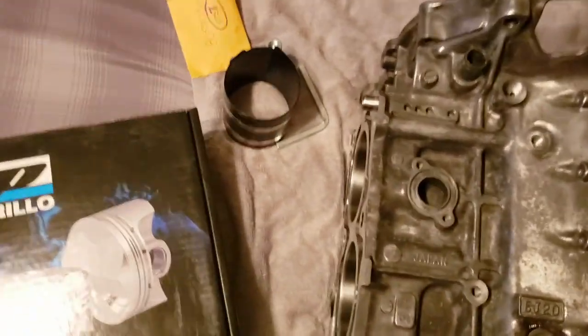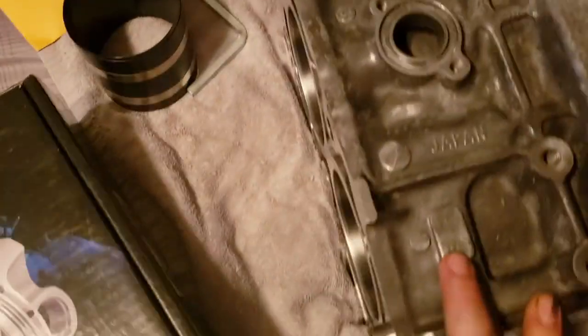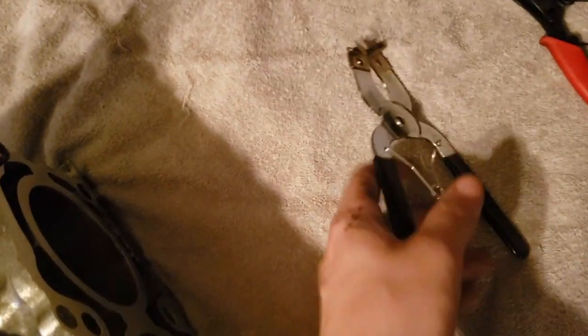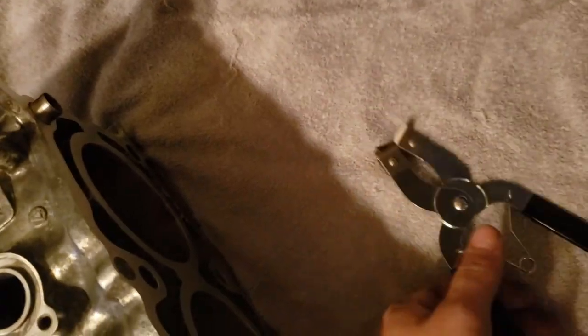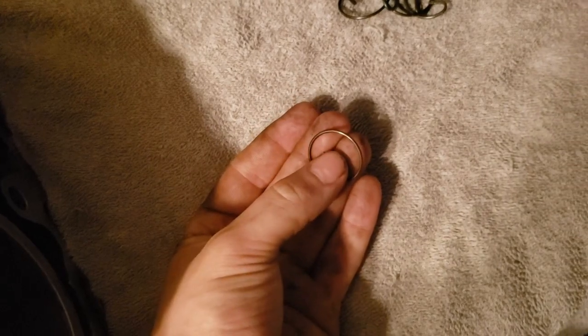Welcome back to the channel. Today we'll be putting in our pistons and setting our piston ring end gaps, making sure they're all up to spec. We'll be doing this one inside because the weather outside is pretty tricky. I got my piston ring separator pliers — we will not be using these because we're not reusing or taking off any piston rings. We got our piston ring spring compressor and new wrist pin circ clips. They only sent me seven but I bought eight, so I'll have to reuse at least one of my old ones.